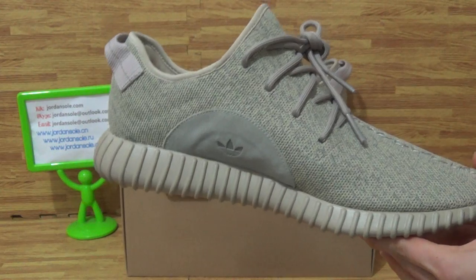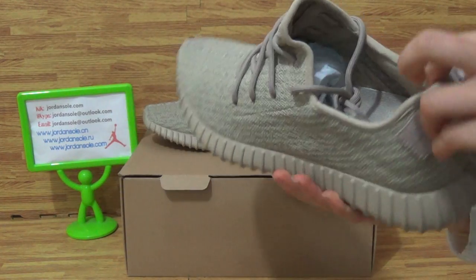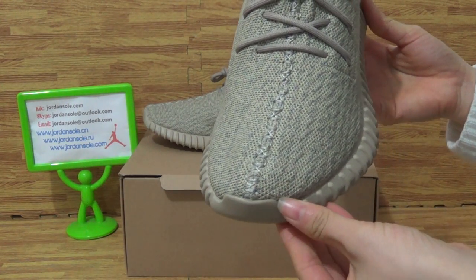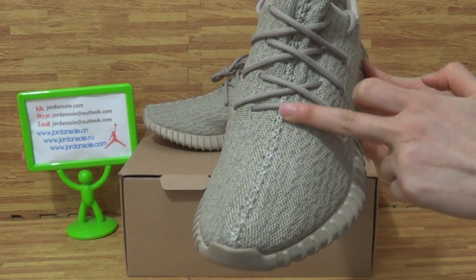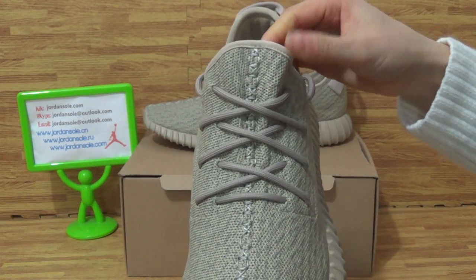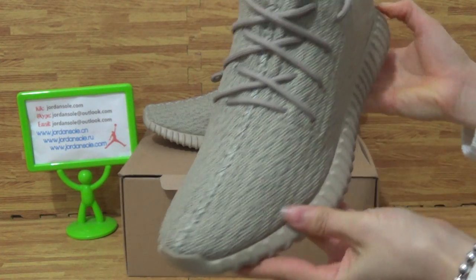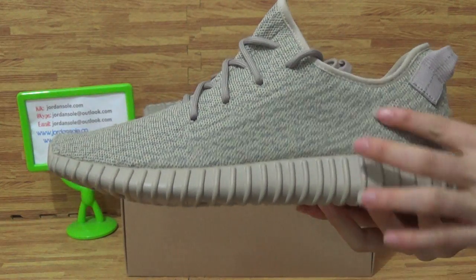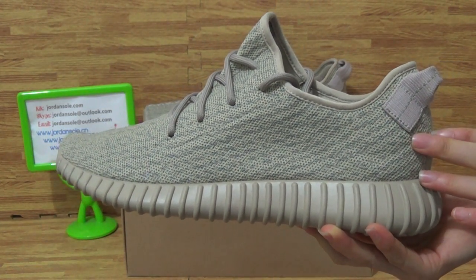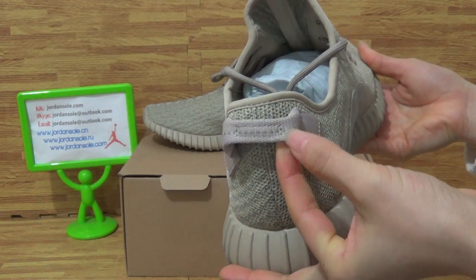These shoes come with authentic quality. Let's come to the shoe details. On top of the box you can see the nice straight light top of the shoes. The side is in very good condition also, with very nice sweat material.